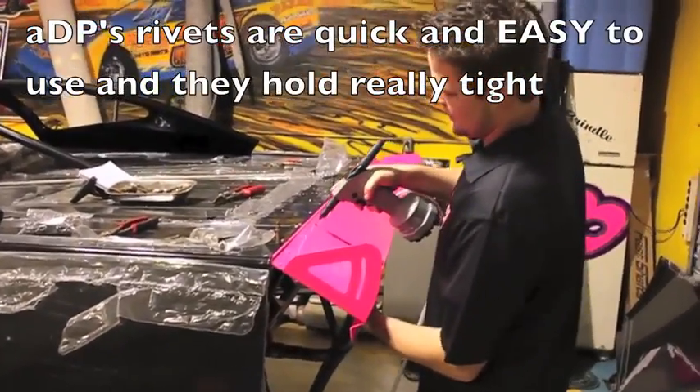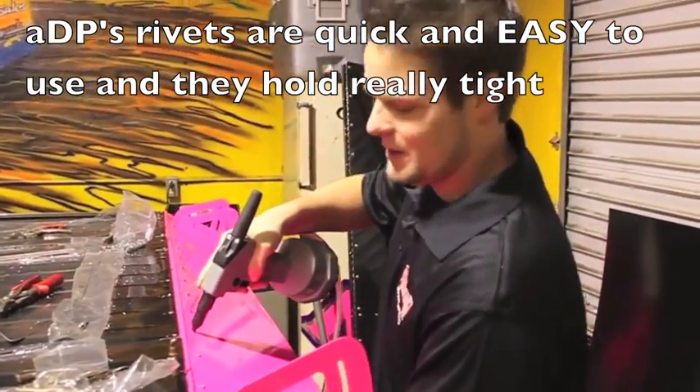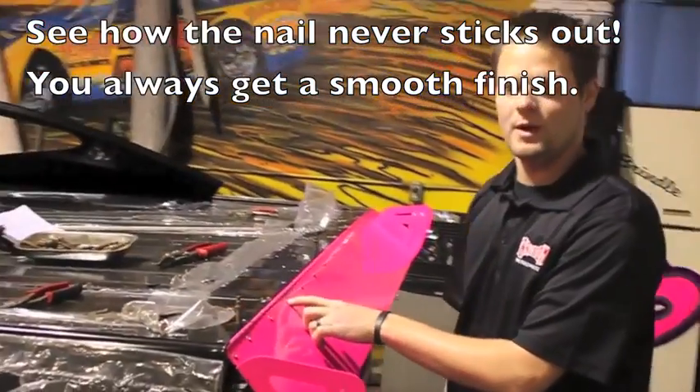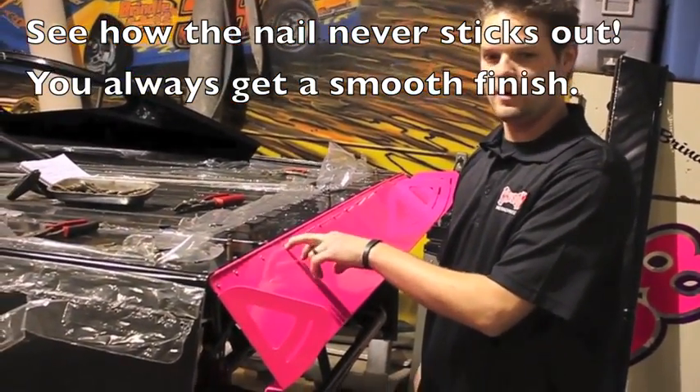We use these rivets all over the race cars as I mentioned earlier because that's our main deal — it's just quick and convenient and easy. As you can see, the shank pops off really really tight, so it saves you money whenever you go to drill it out because you're not drilling the shank, you're drilling the rivet more.